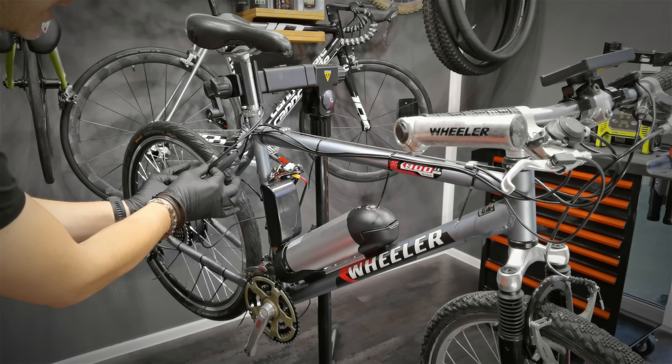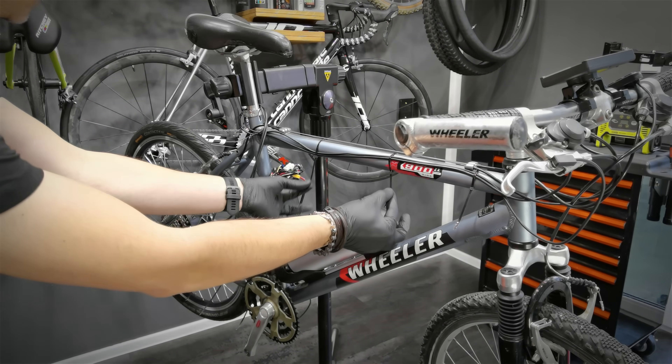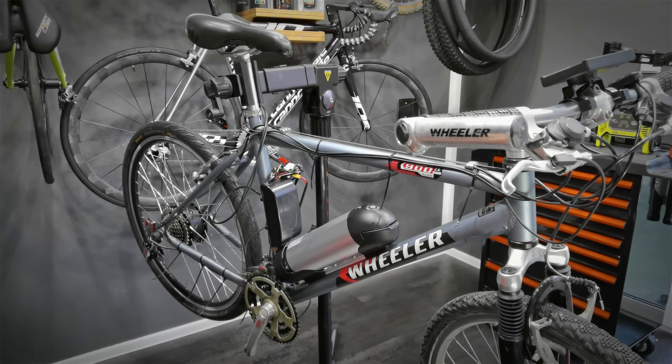Great, let's organize the cables as neatly as possible, cut the zip ties, and the bike will be ready for testing in the second video.